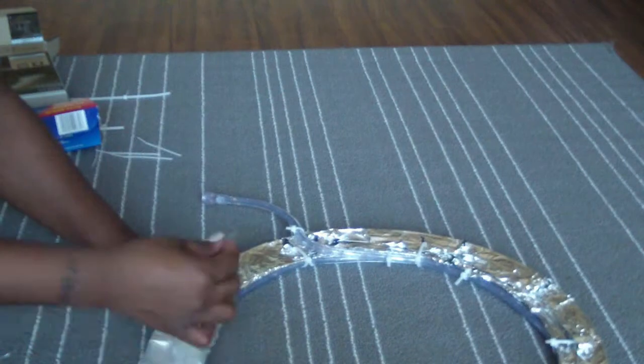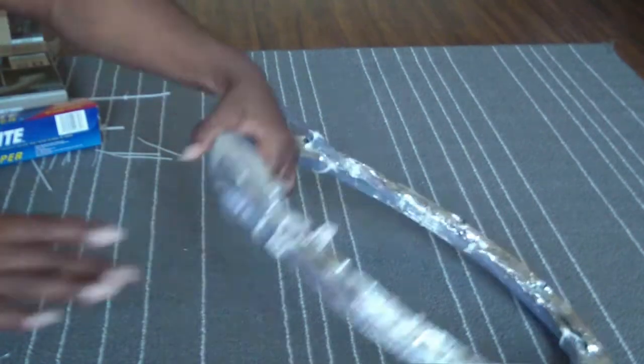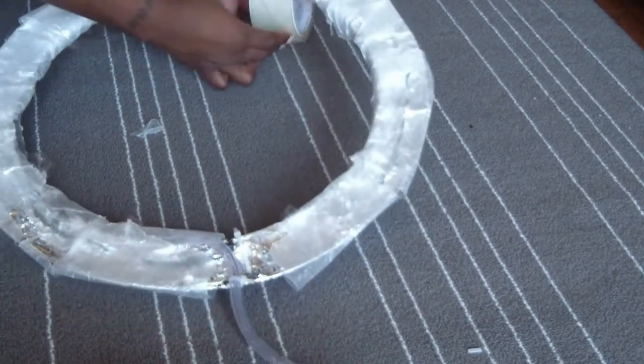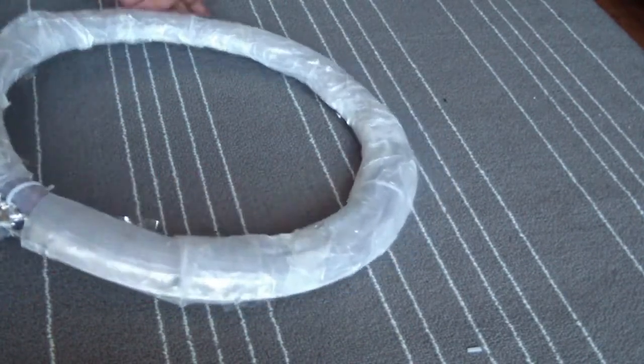To secure the wax paper, I go ahead and use some duct tape and wrap it around the wreath holder. I keep wrapping around and around until I get it secure, because it keeps slipping off. So yeah, it's a little tedious like I said.